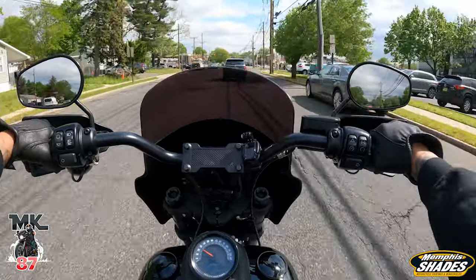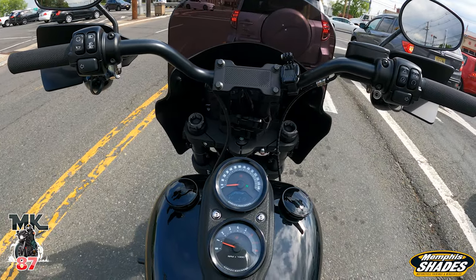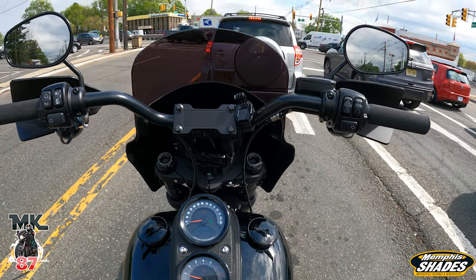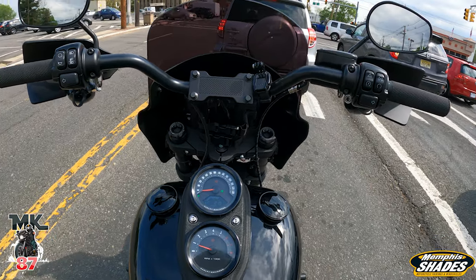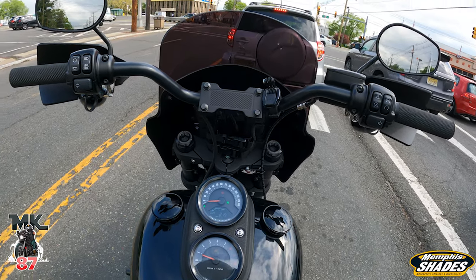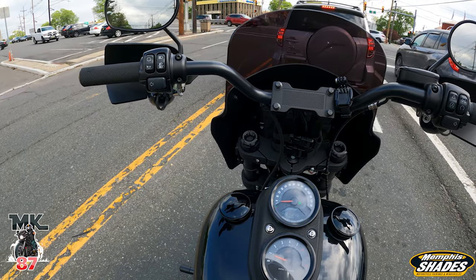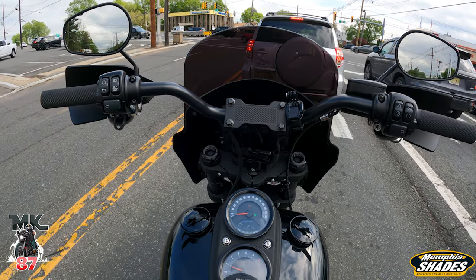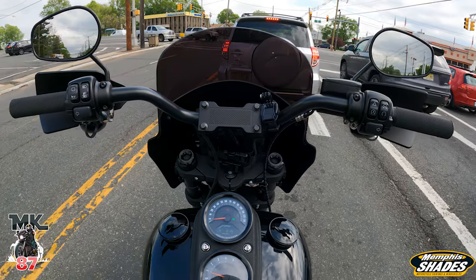I'm going to be taking off the Road Warrior today to show how easy it is, and I'll be rocking the Delray for probably a month or two, then switch back depending on my mood. It changes the whole aesthetics of the bike — it just makes it look like a brand new bike. The Delray is something different, very cool, and not something you're going to see on the road too much.